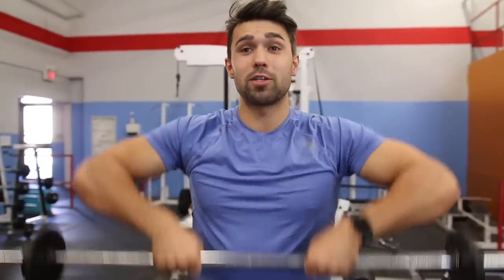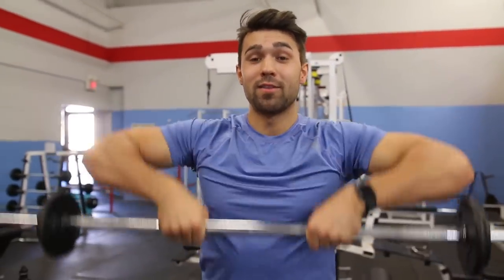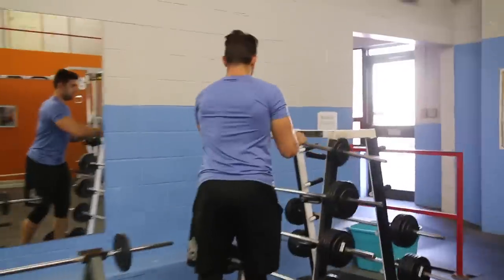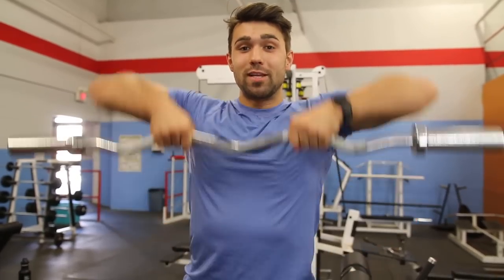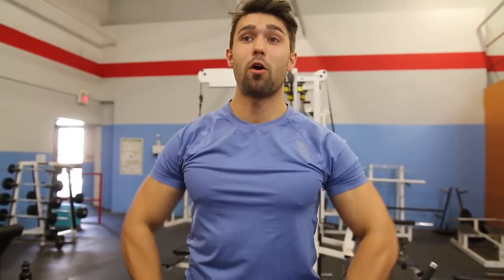When doing it with a bar, there can be a ton of problems. So let's show you how not to do it first. A straight bar is really bad. The EZ bar curl is a little bit easier, but this is still not what we want — this is still a dangerous position. My arms are locked in, they're not free moving.